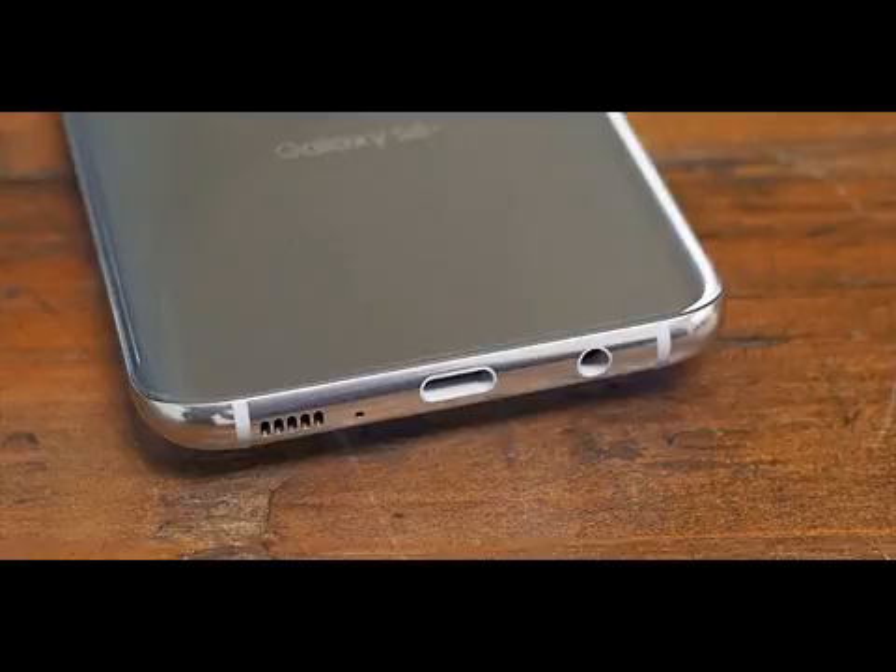Both devices feature a headphone jack, expandable storage, USB Type-C charging, and are water- and dust-resistant.